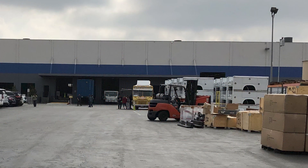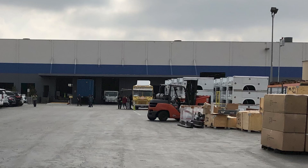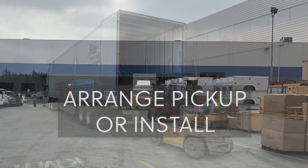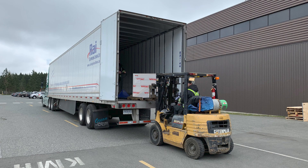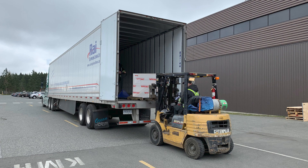When your VMAC G30 arrives, it may have been drop shipped to you or shipped to your local VMAC dealer where you can pick it up or have it installed as required. If it arrives at your local VMAC dealer, they will contact you to arrange pickup and/or installation. If it is drop shipped to your facility, you'll require a crane or forklift to offload the crate from the delivery truck.